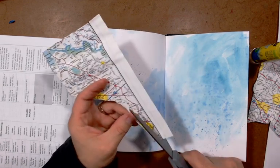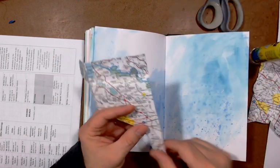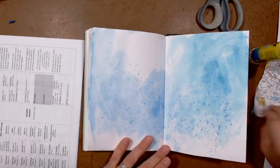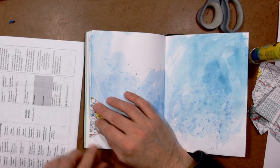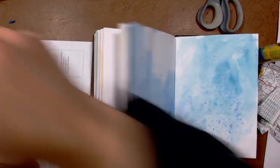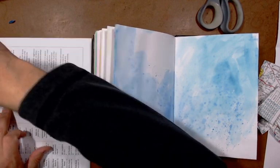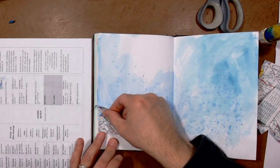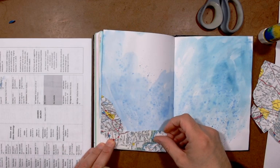I want to be kind of random with the tearing and have some big pieces and some small pieces. I cut a straight edge first before I rip it up because I like having straight edges for the edge pieces — they line up perfectly when I glue them in. If I want to cover a big section of a page, I can glue a straight-edged piece right in. I'm doing what I've done before: lots of glue on the back. What I love about this is that it's totally random but I still get that matte feel.